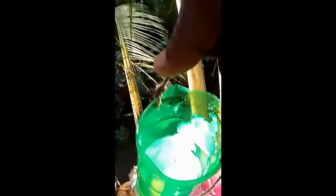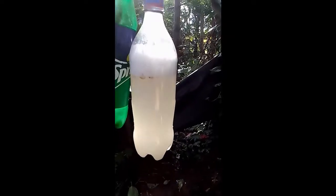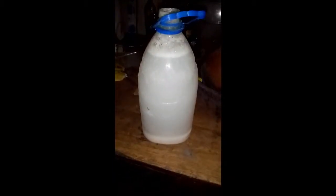I will use the water to remove the water. This is the first time I was going to take my bottle of water. This is the first time I came to eat. I am not afraid of the bottle.